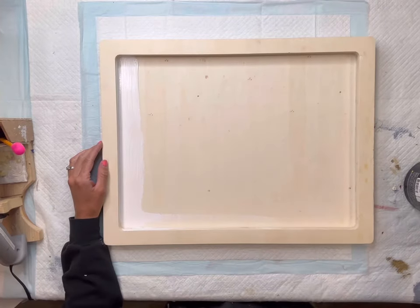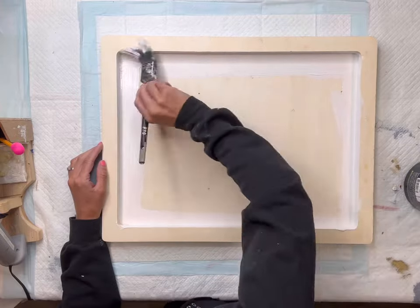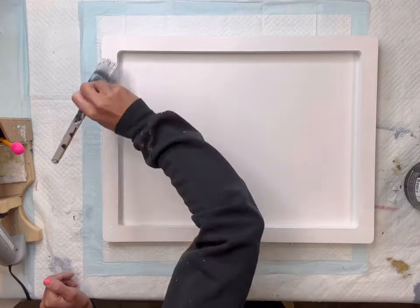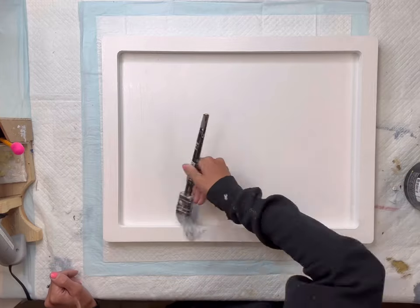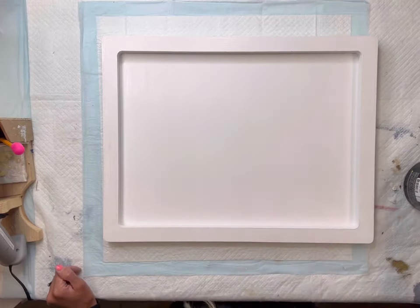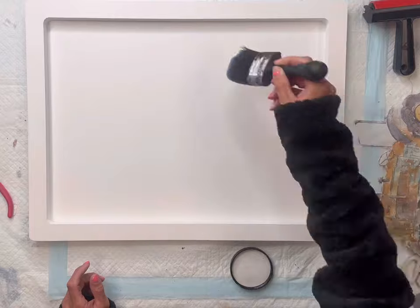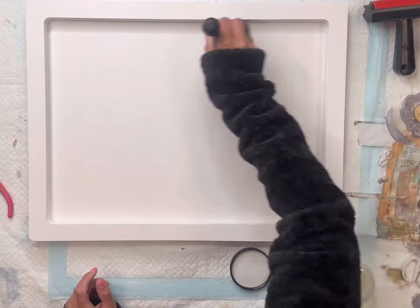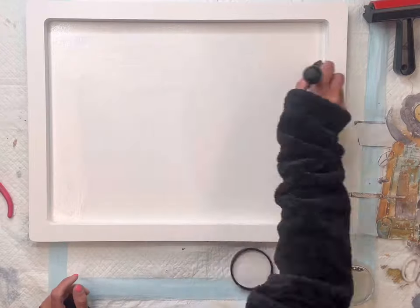I have this unfinished wood board from Hobby Lobby and I'm going to paint the inside, the sides, and the edges all with Wise Owl Snow Owl and allow that to fully dry. Once dry, I'm going to apply some Wise Owl One Hour Enamel Clear, as I'm going to be working with a transfer and tissue paper.